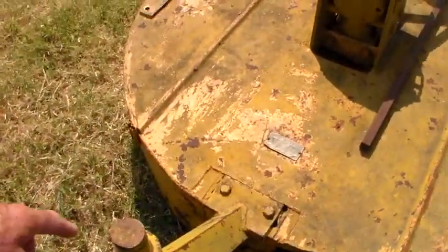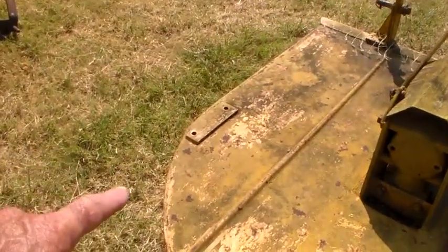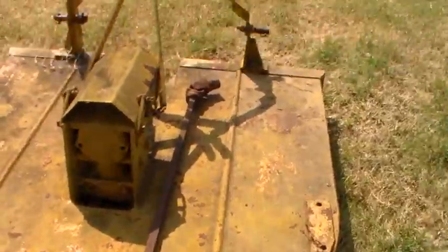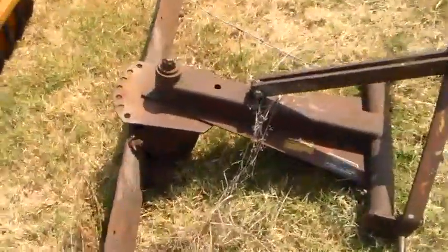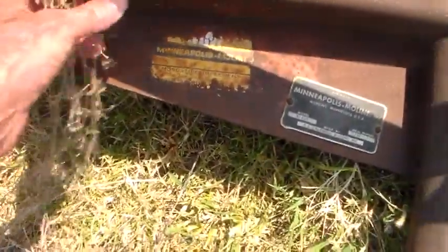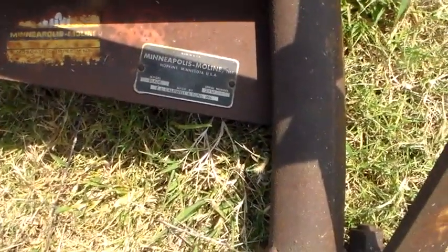They're built in three-point and pull-type models. It's got the pads - that's where the axle would have gone for the pull type. Then over here we've got - oh, it's even got a dealer tag on it. I don't know if you'll be able to read that or not. Muscatine Implement, wherever that's from. But there is another E.L. Caldwell implement.